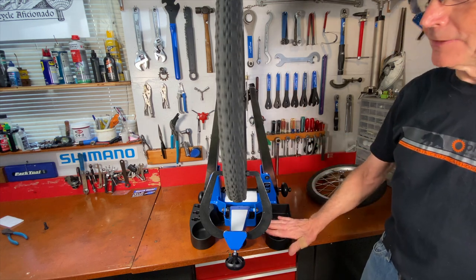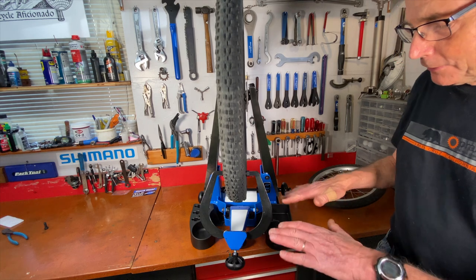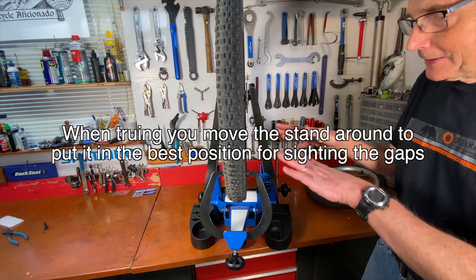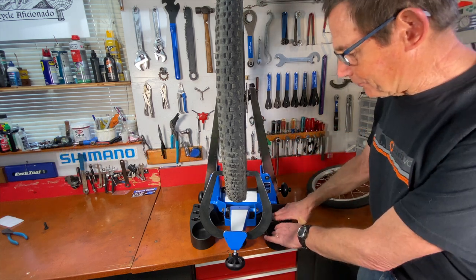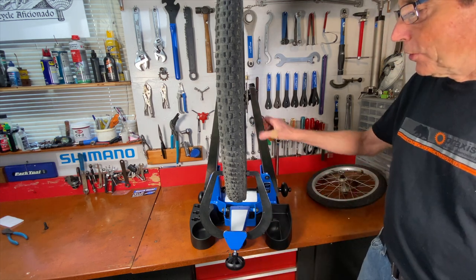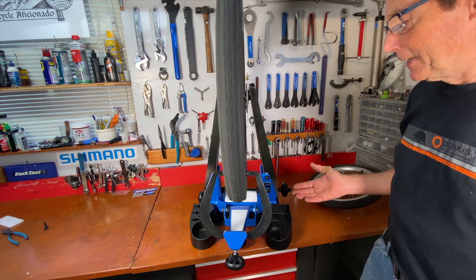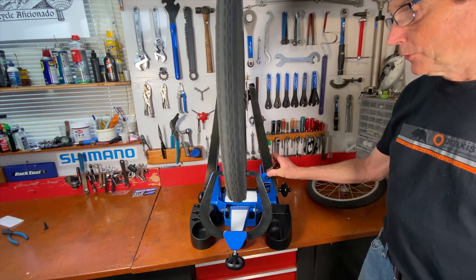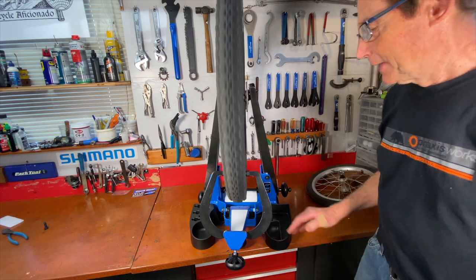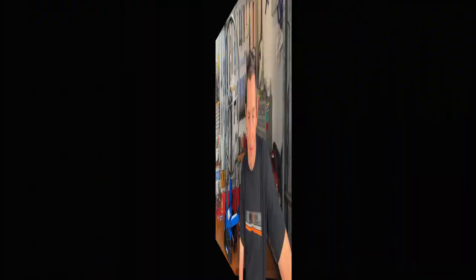I actually like the Park bases a lot, even though I showed you the custom base I had made for my old TS-2. The thing about these nylon bases is they flex a little bit, so if you put a truing stand on an uneven workbench or a table that's not perfectly flat, they'll settle in and sit flat without wobbling. You don't want a stand that's rocking around when you're making fine truing adjustments. They're pretty stable, which is really helpful. Also it's nice to have these pockets for spoke nipples and spoke wrenches — they even have dedicated holders for spoke wrenches, so they thought it through really well.